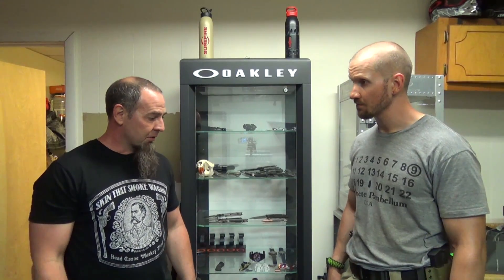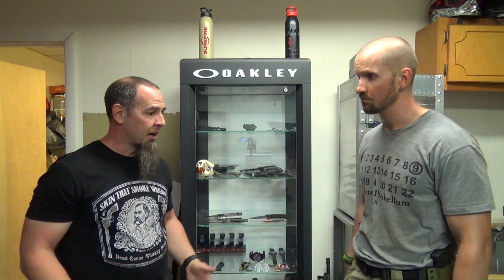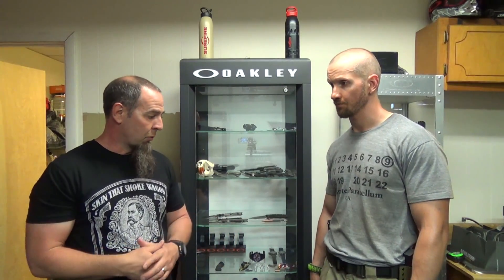The reality is you're more likely to use medical equipment to fix holes than you are to put holes in somebody — auto accident, chainsaw, lawn mower, whatever it is. Every day, walking around, you see somebody have an accident almost every day somewhere.